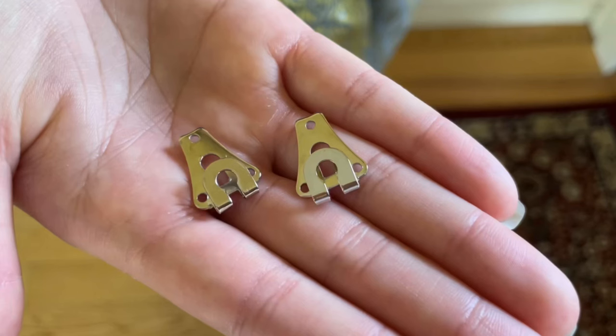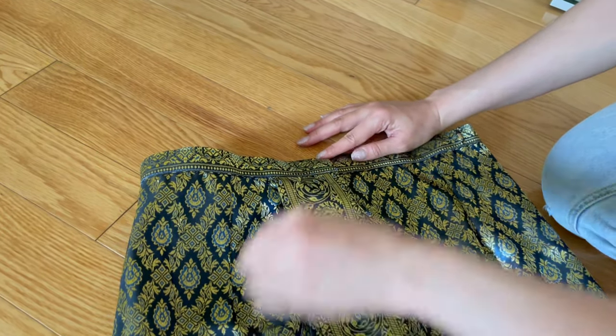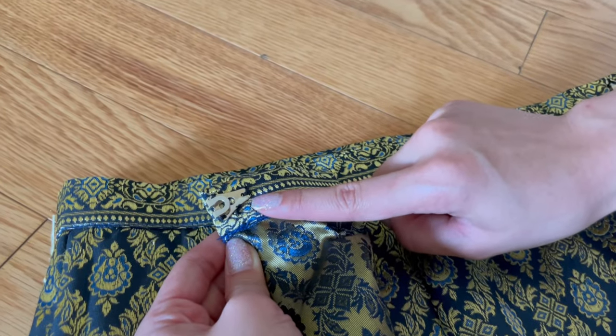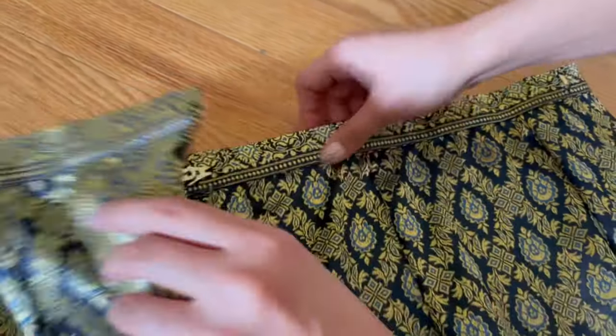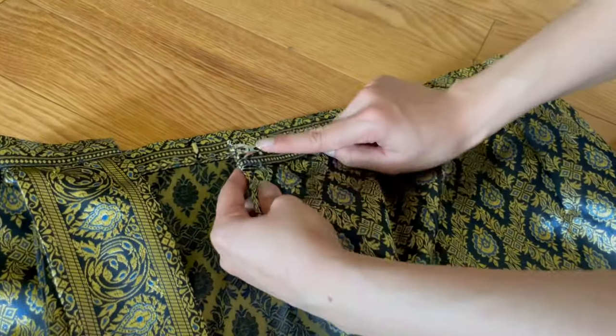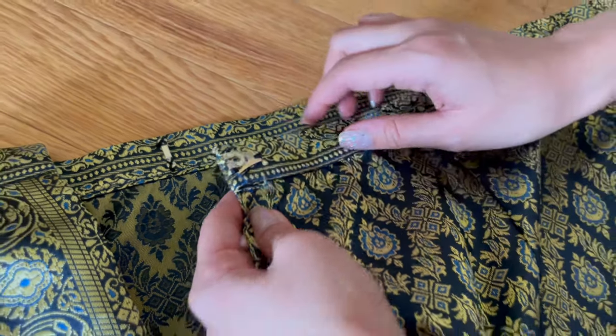The second way to wear our skirts is sewing the hooks that we provided in your package. First, sew the first hook to the outside layer but facing inside like this. And sew the second hook to the inside layer but facing outside, which is the opposite from the first hook.